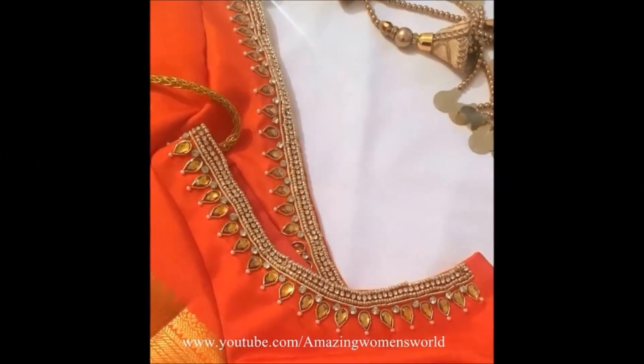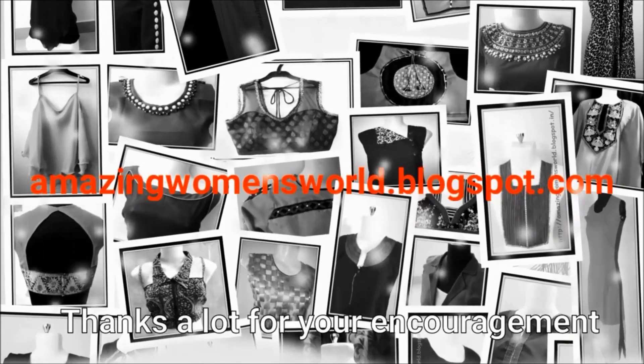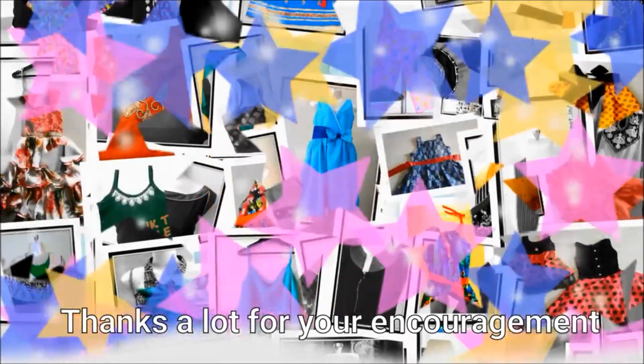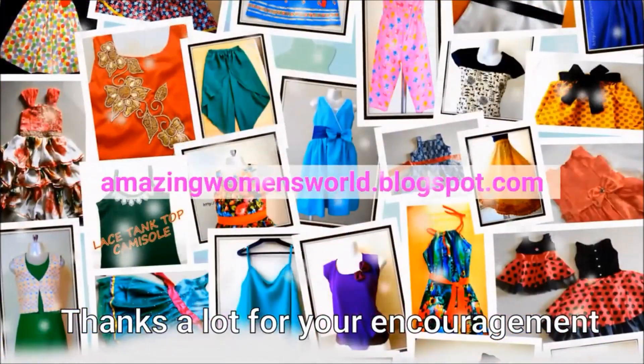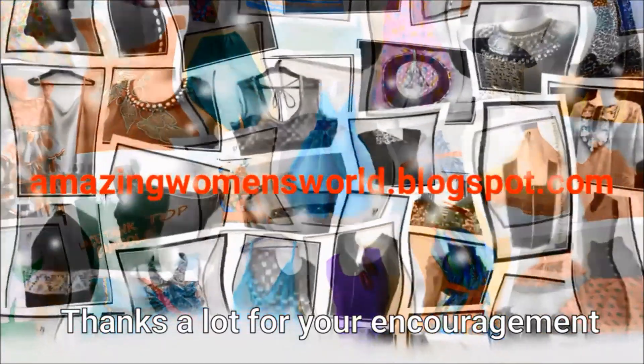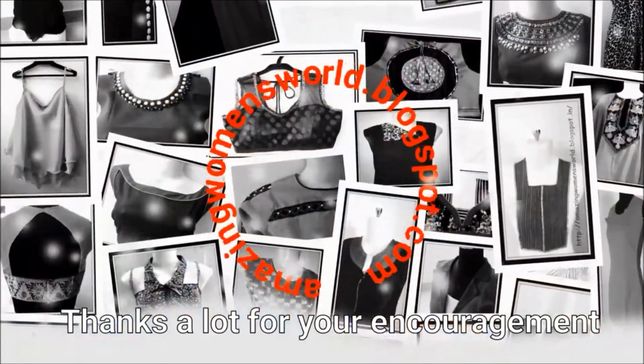If you have a simple blouse, you will need to work on it. Thank you so much for watching.